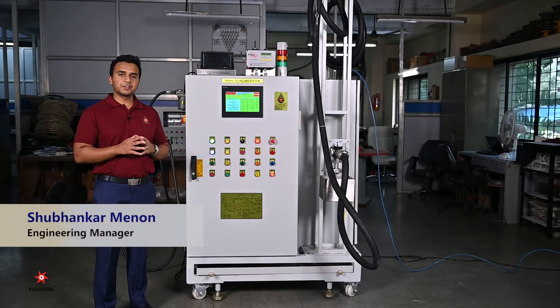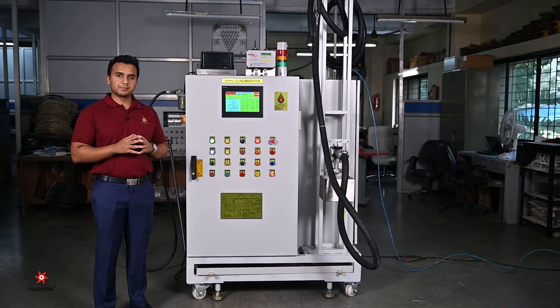Hello and welcome to the demonstration video of the series 6780 Evac and fill dispensing units. Fluidine Control Systems has a range of different products and services to suit automotive assembly line filling applications.